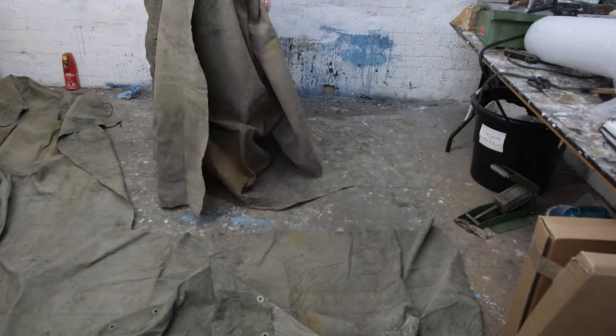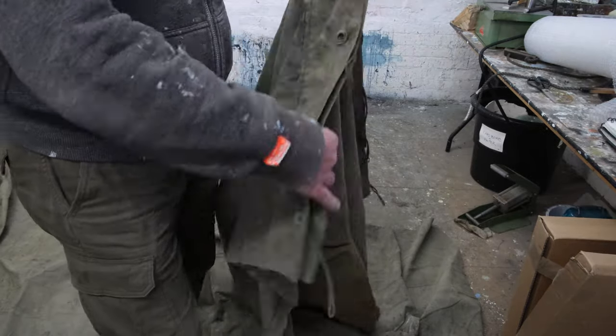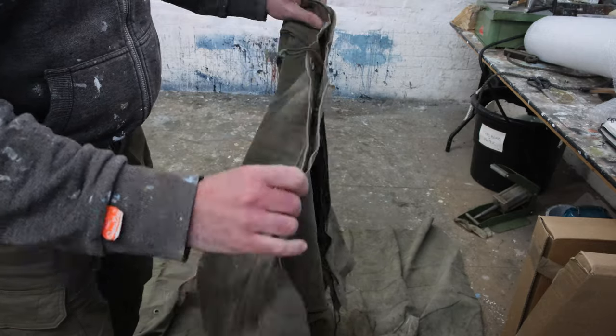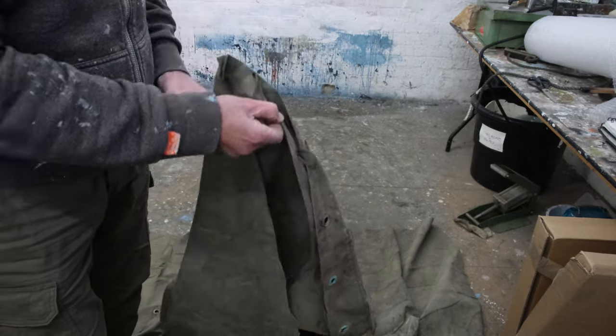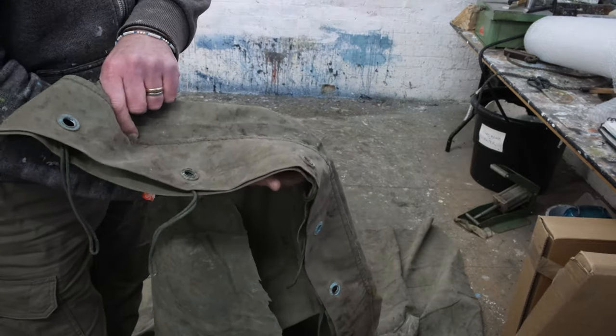That's a bit more manageable now. All these interesting little eyelets and bits of string and overlaps and stitching - it just looks like fun.